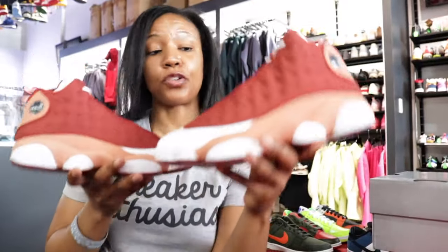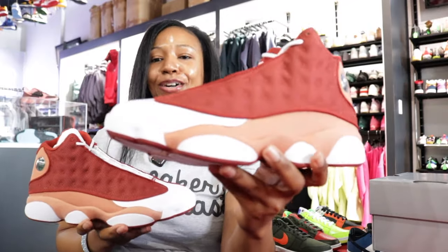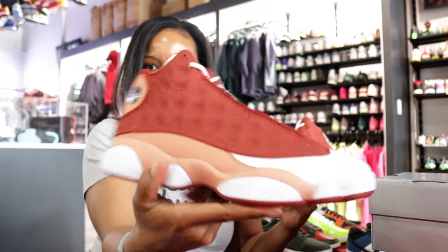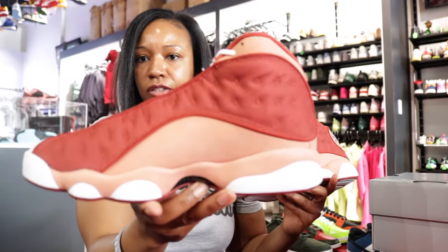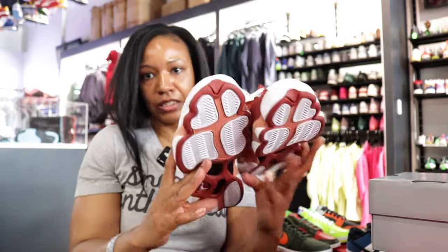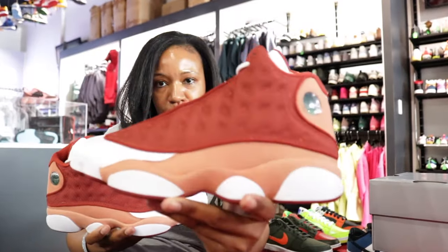Those that are Jordan 13 heads, I know for sure are grabbing these — it's without question. This is not one of those where I have to ask y'all about it. I know y'all are going for them for sure. There's not really too much to them besides the colorway, which we've already pointed out. They are super clean, and I know that's no question for Jordan 13 heads out there.